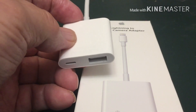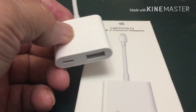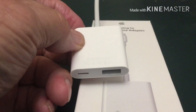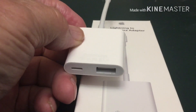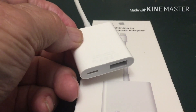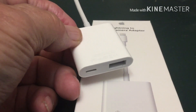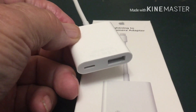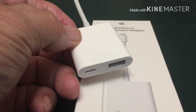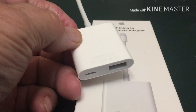When I first got this adapter I couldn't get it to work and I couldn't figure out what was happening. Sometimes it would work and sometimes it wouldn't. I kept trying for several days and looking on the Apple website, but couldn't find any information on what it needs to make this work.